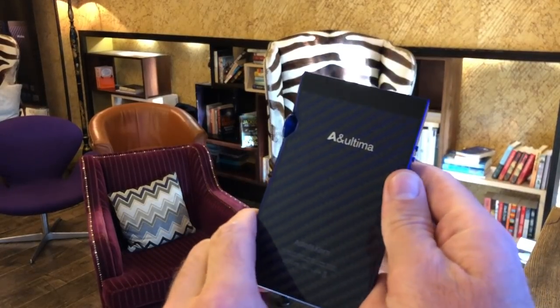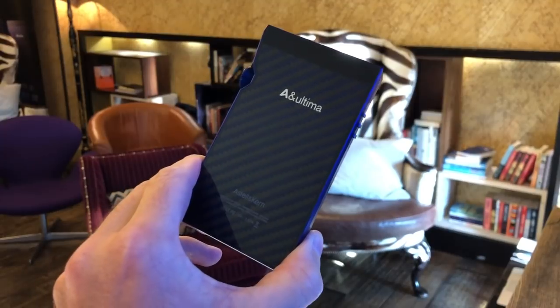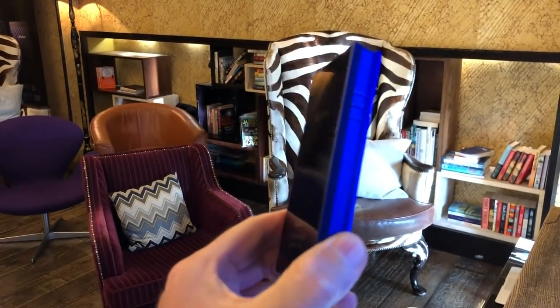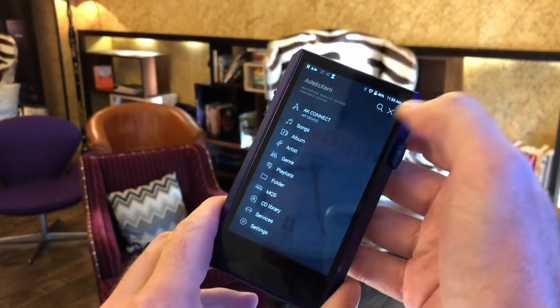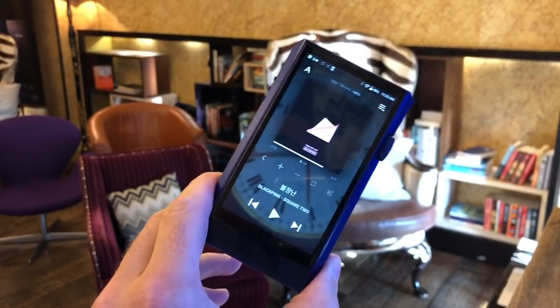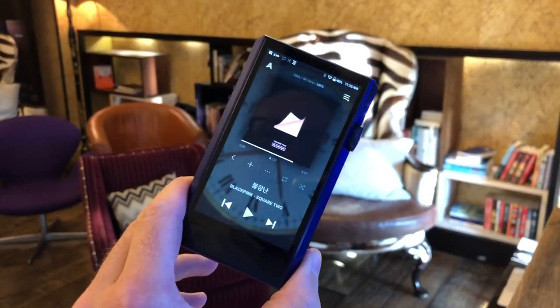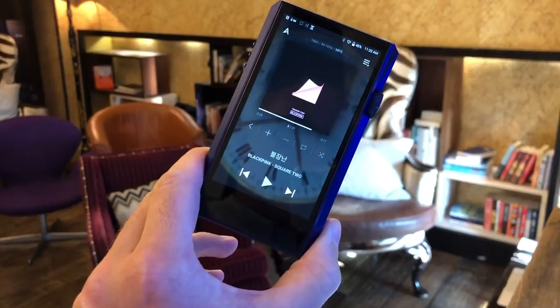On the back, it's labeled 'Ultima' — Astell & Kern's top-of-the-range, best equipment designation. So why would you buy the SP1000 when you can buy the SP1000M for less and get a better-sounding, lighter, and smaller player? The answer is: you wouldn't. You'd buy the SP1000M all day long instead of the SP1000.